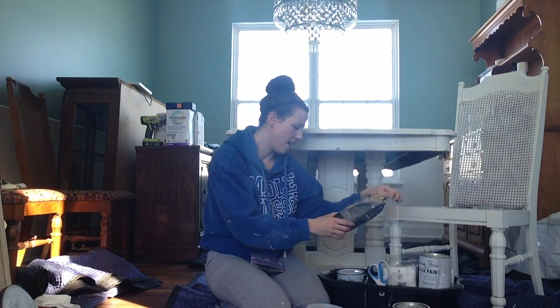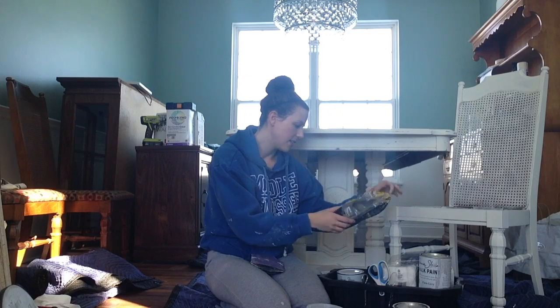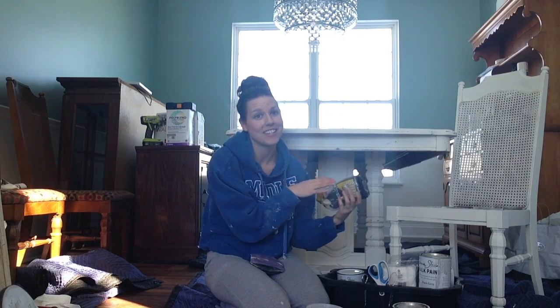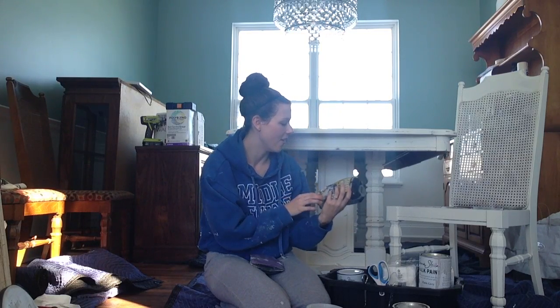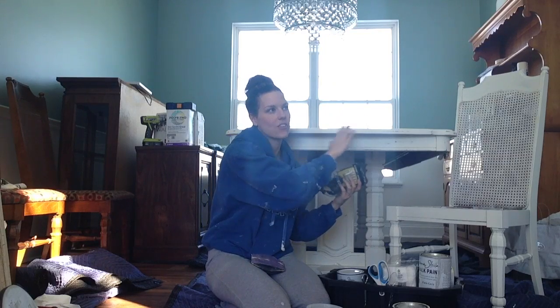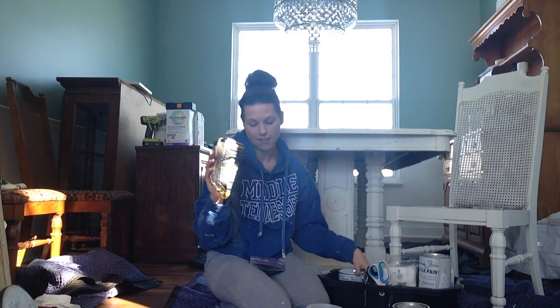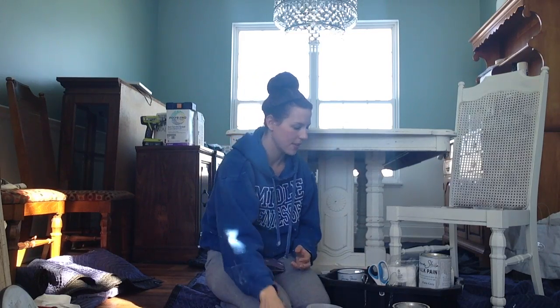I also have some fine steel wool, which you find in the section with the sandpaper. I use this when I'm doing dark wax — a technique I learned from Kristen Benston at BlueEggBrownNest.com, who is amazing and a lot better than me. She does a technique where after putting on dark wax she goes right over it with the steel wool to blend it in and work with the distressing, and I found that works really well for me.